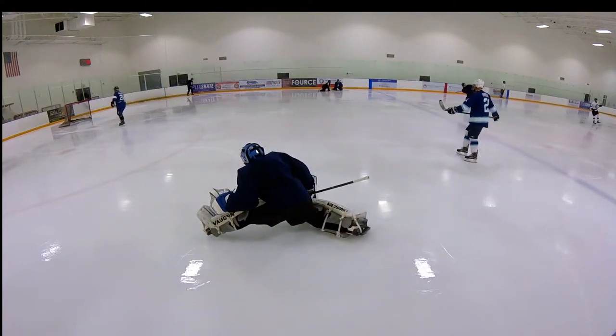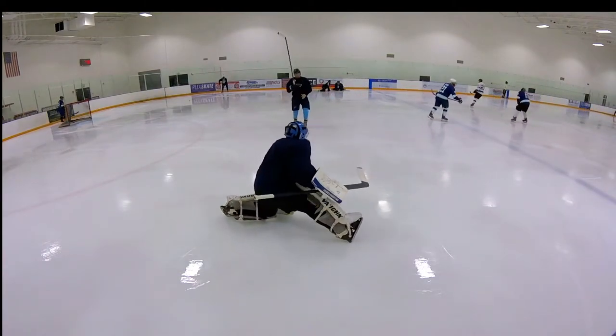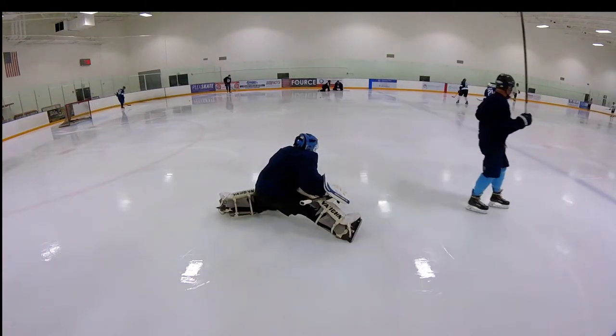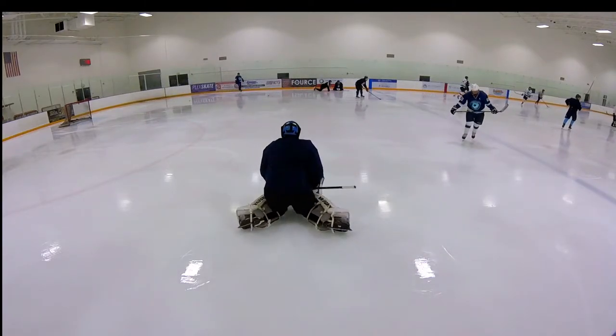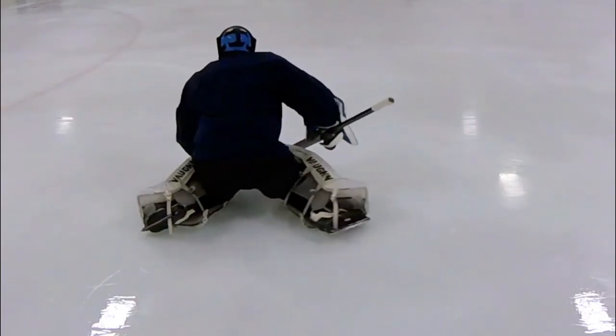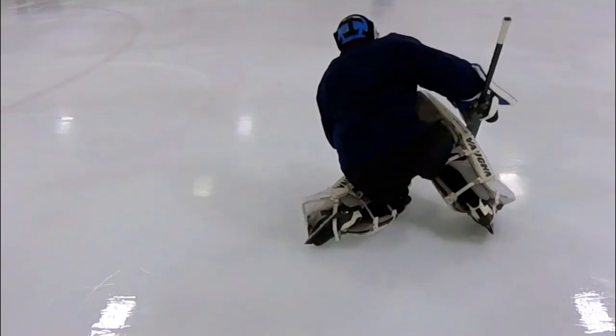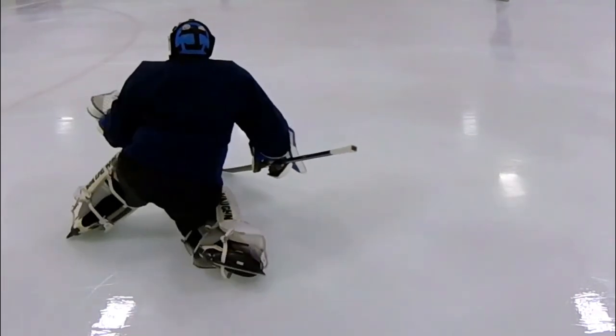My form isn't great, so just bear with me on this. As I'm pushing, you can see from the backside that I kind of use my toes to bite into the ice, and then as I get to where I want to stop, I raise my lead pad a little bit and bite into the ice with my lead foot to stop. Just wanted to give him a visual of how this looks from behind.